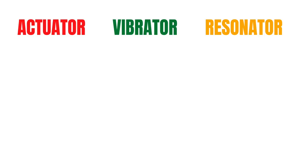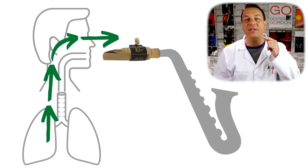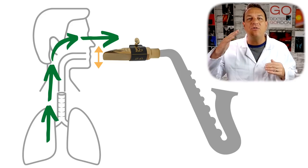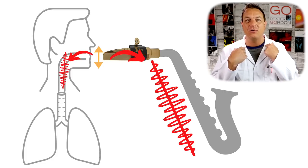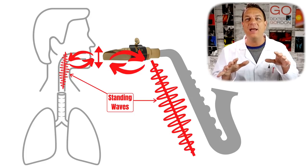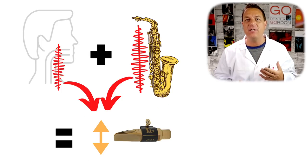A saxophone makes noise due to three interacting factors: the actuator, the vibrator and the resonator. The actuator is your breath, the vibrator is the reed, and the resonator is a combination of the conical saxophone tube and your vocal tract. When you expel air from your lungs it causes a pressure difference at the tip of your mouthpiece, causing air to rush through the narrow gap between the mouthpiece and the reed, making the reed vibrate. The reed creates pulses of acoustic pressure that travel up and down the instrument bore and your vocal tract, forming standing waves. These acoustic standing waves in turn dominate the frequency that the reed vibrates at.